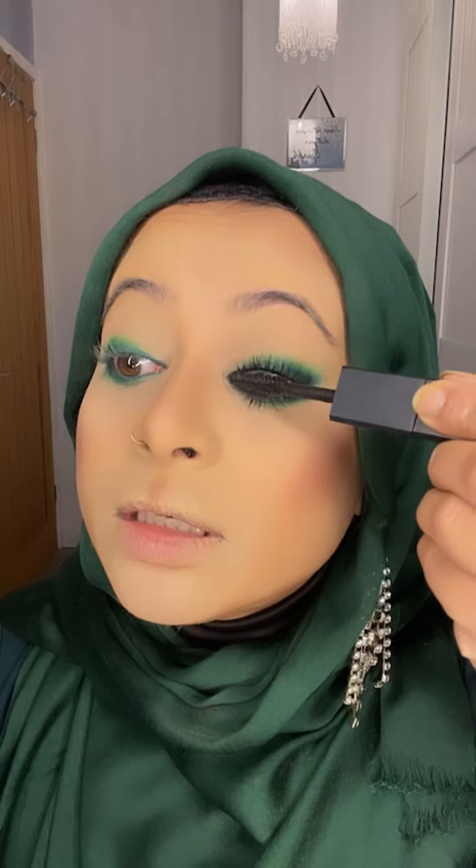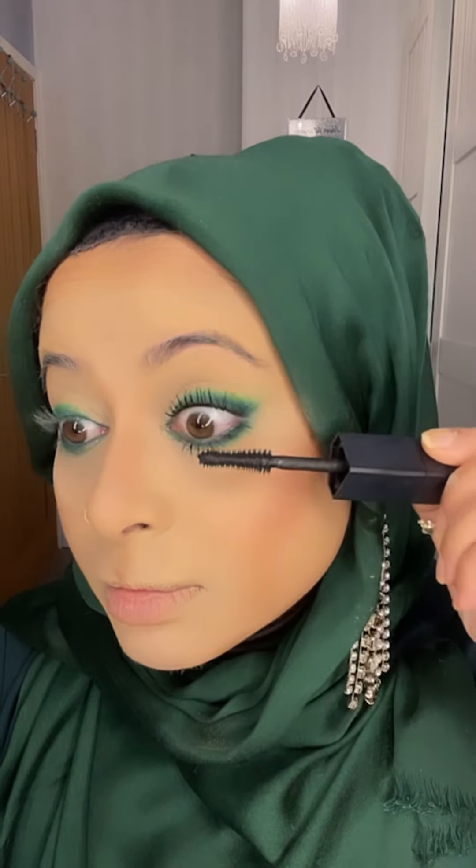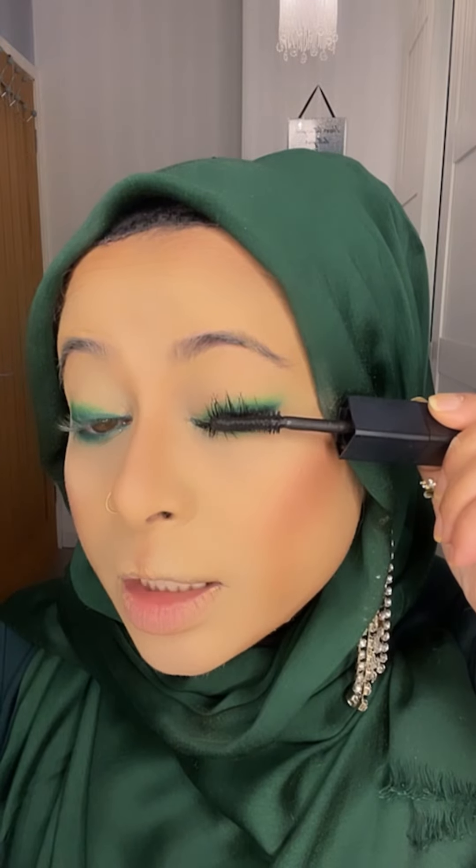Huda Beauty mascara is really good — one side is for length and curl, and the other side is for volume. When doing mascara, look up, go all the way in, then put upward. I absolutely love Huda Beauty OMG mascara — it's so good!